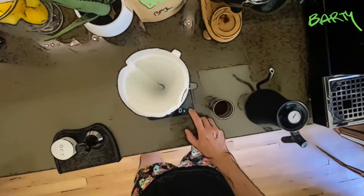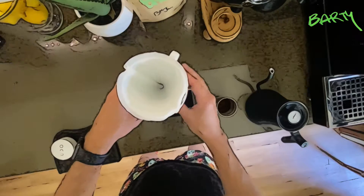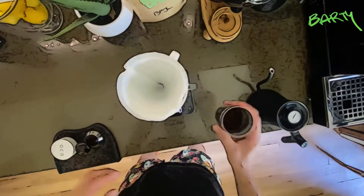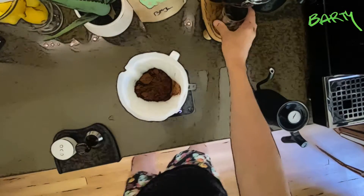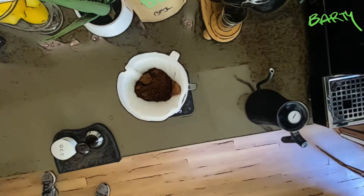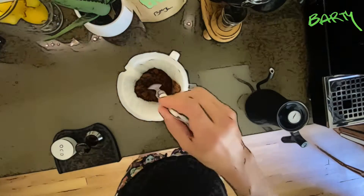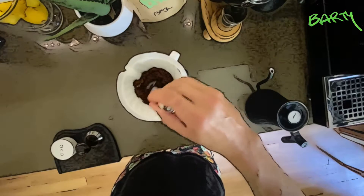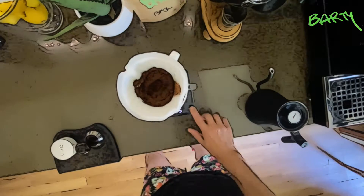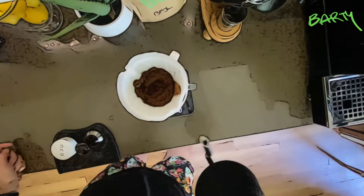I've ground 25 grams of the pink body — let me just organize this. There we go. Let's put that in, and I just generally use a spoon to get the mixture correct and get all the lumps out. Awesome.